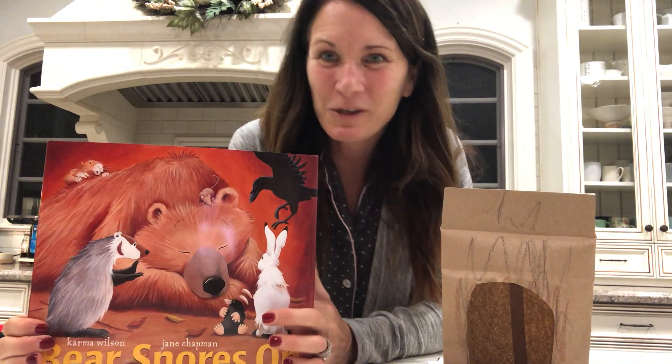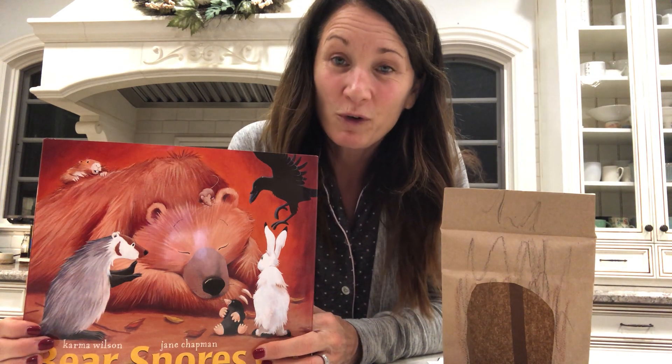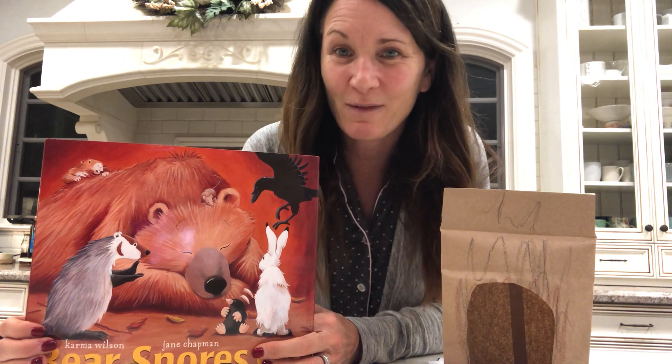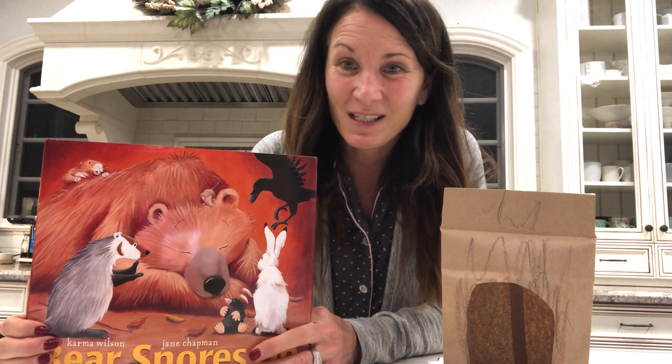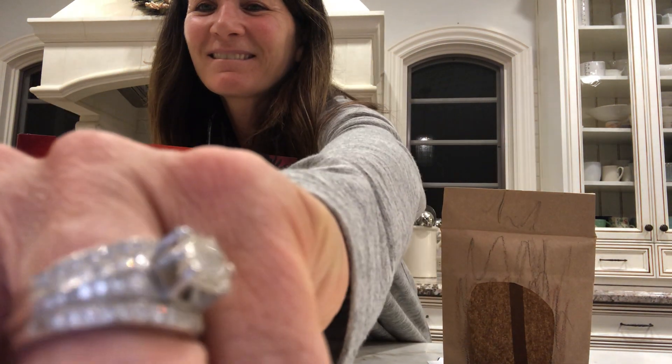I hope, friends, that you enjoyed this bedtime story. And I hope you have fun creating your cave — you can make it any way you want, or you could use the paper bag that I gave you. You could tell the story while I'm reading it to you. Okay, friends. Good night. Good night. Good night.